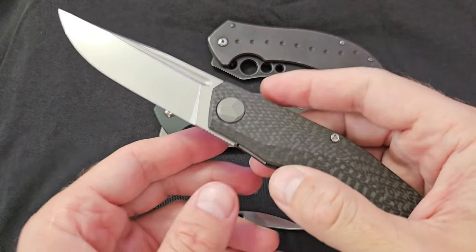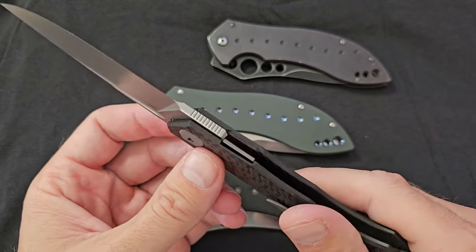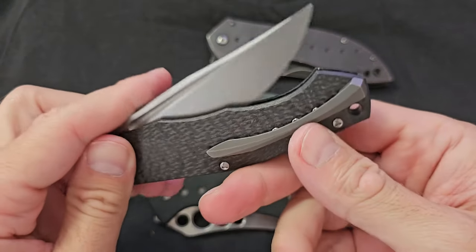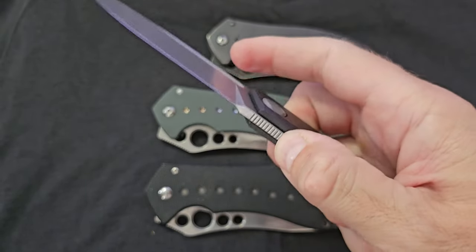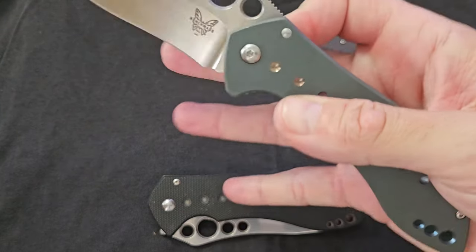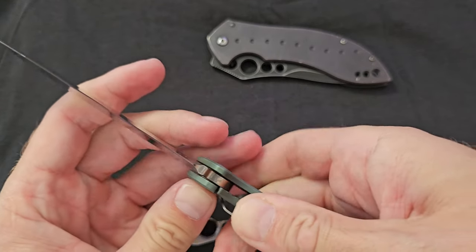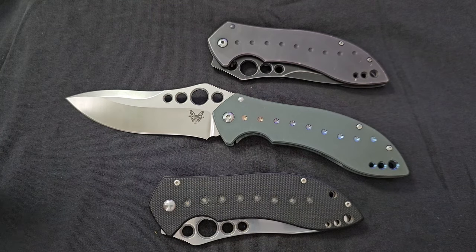For example, Green Thorn is making this copy of a Shirogorov — it's just out of this world. It's light, relatively big at 22 centimeters, and it opens like crazy with a very tiny flip. When you see that flip you think, what's happening? But it opens without any issue, so amazing. But for this knife, some other time — this video is about my dream knife for 10 years, and now I have it and I'm ultra happy with it. I even have two of them. Thank you for your time and see you in the next videos.